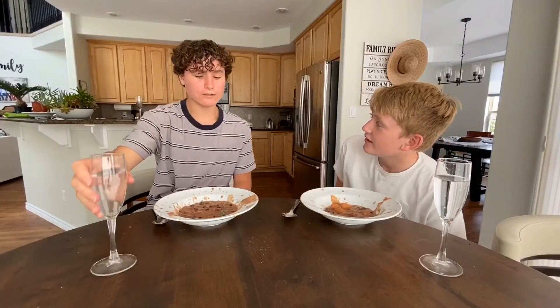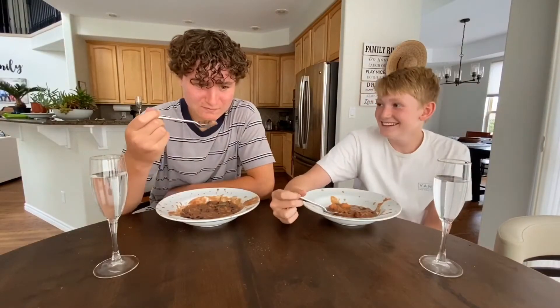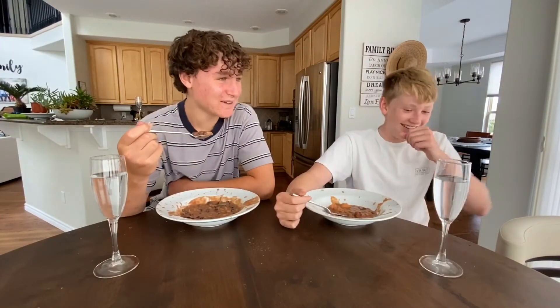You know, it's time to try our stew. I'm scared. I'm really scared. I'm really scared. Do it.